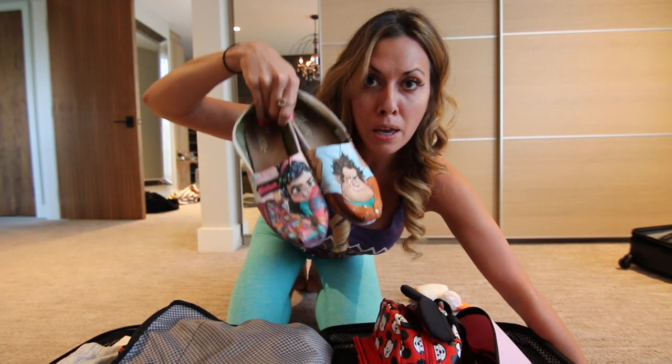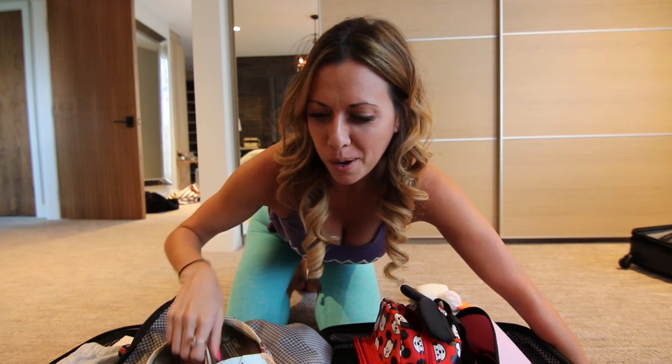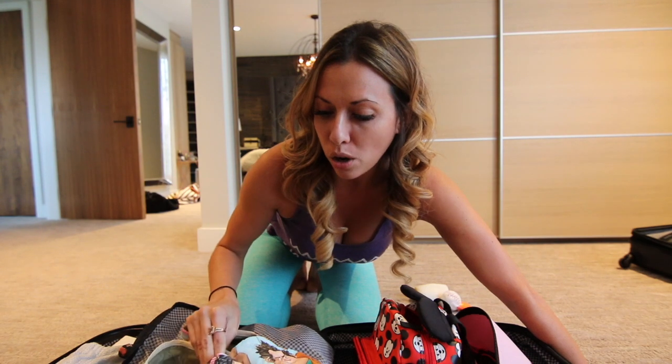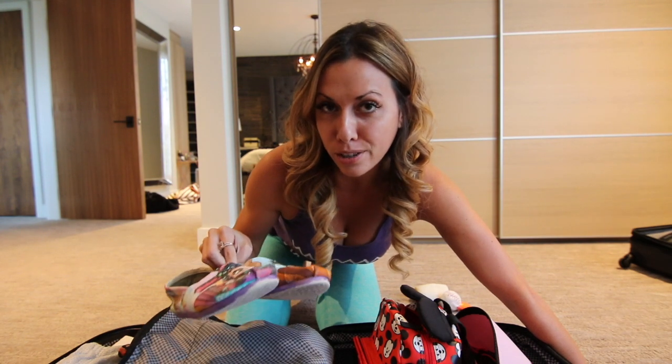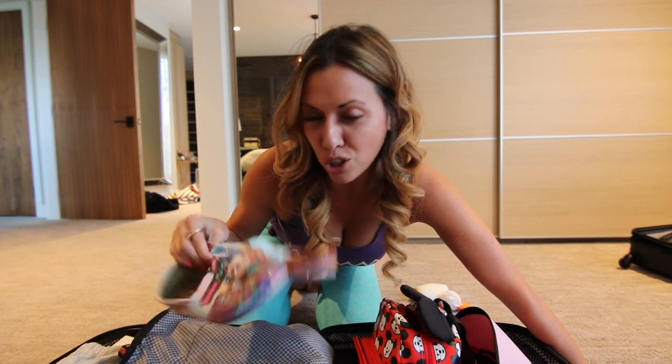You guys might have seen these in a previous video. I did a Disneyland video titled 'Disneyland Didn't Go As Planned' — it's a little bit dramatic. But at the end of it I talk about my Tom's shoes. My friend on Instagram, r2j2 is what she goes — that's her at — she kills it with these.